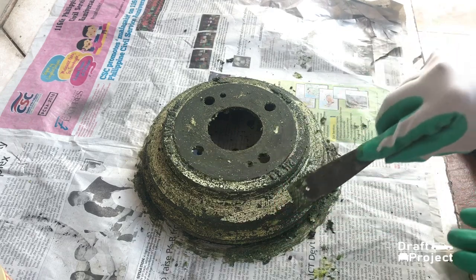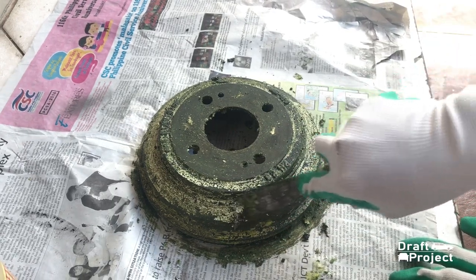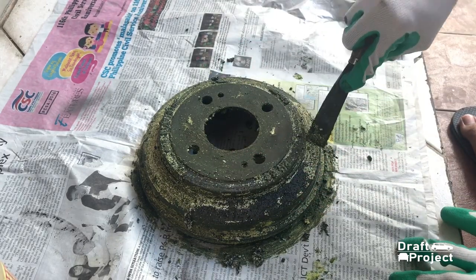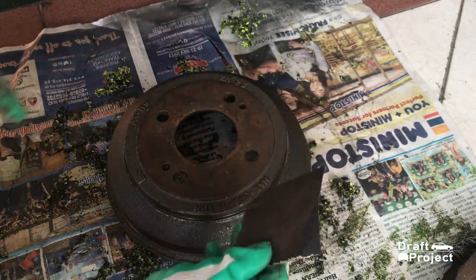As the paint stripper penetrates, you can use your spatula or wire brush to remove the paint gradually. Sand the surface smooth and remove any unwanted marks.